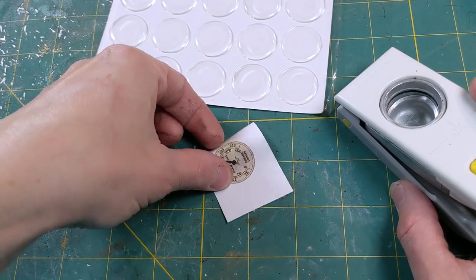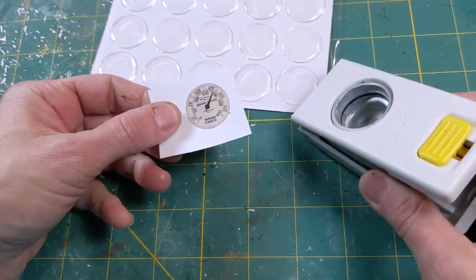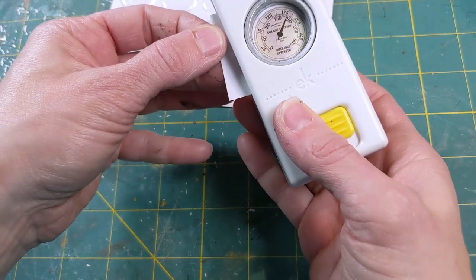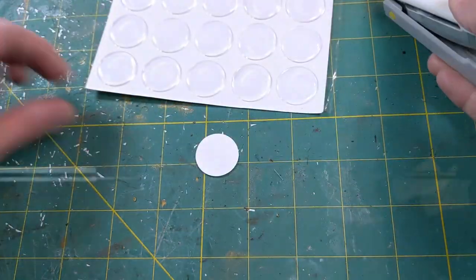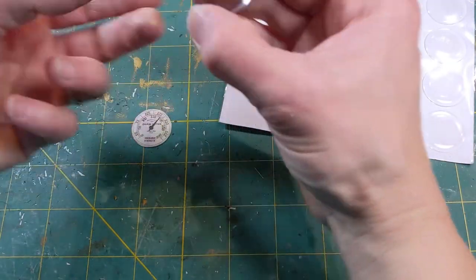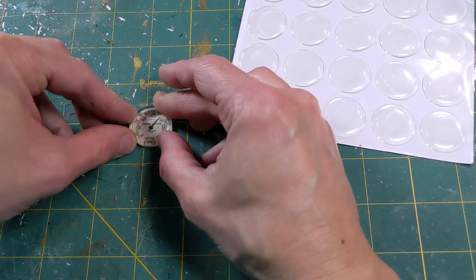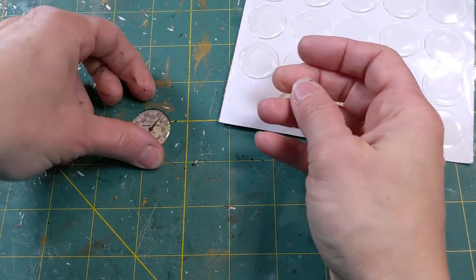One small thing that we've got to get done is prepare our gauge for assembly. I have a one inch punch so I'm just going to use it to punch this out. This is actually a little bit smaller than one inch so I may have to trim around the edges, but you can certainly cut this out with a pair of scissors. I've gone ahead and trimmed this up and I'm going to be applying one of these domes. The great thing about these is they have adhesive already on them, so it's pretty easy. I just have to line it up with my gauge face that I cut out. And there we go.